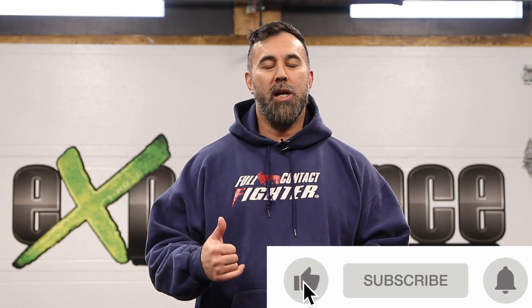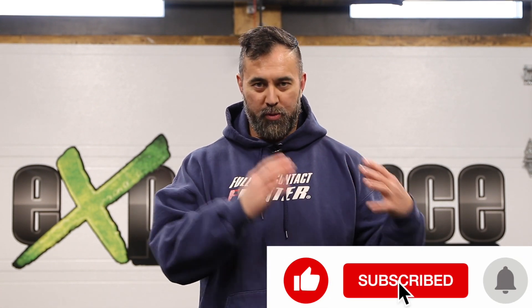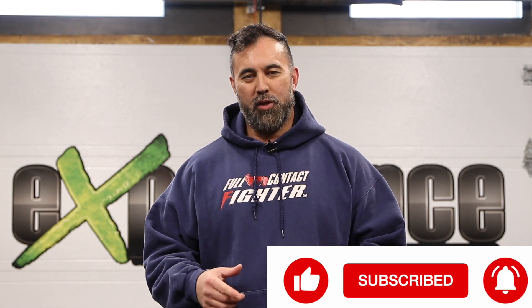So there you have it guys — another wrestling tutorial for you guys to practice to enhance those takedown shots. Leave us a thumbs up and if you're new here, make sure to subscribe for more videos just like this one. Until next time, I will see you in the next video. Take care. Bye.